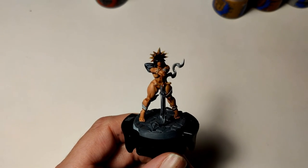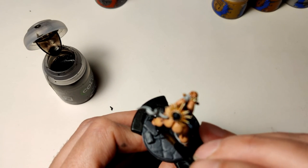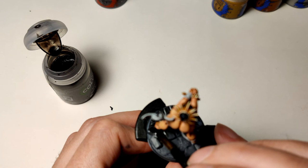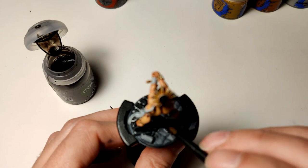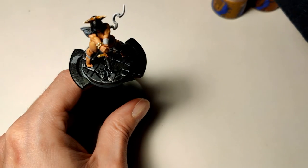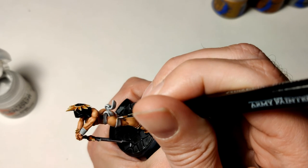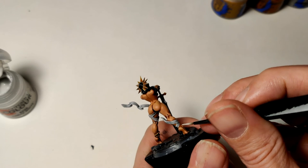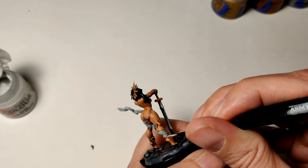Now I'm going in with Nuln Oil — just for the base. I'm smearing it all over to get into all the recesses, not touching her feet. This is just to give some texture to the base. I don't really care about bases — it's a long story. Then Corax White — remember I did the Apothecary White on her bandages — just to pick out the highlights on the edges. And then I'll call Solaria done.